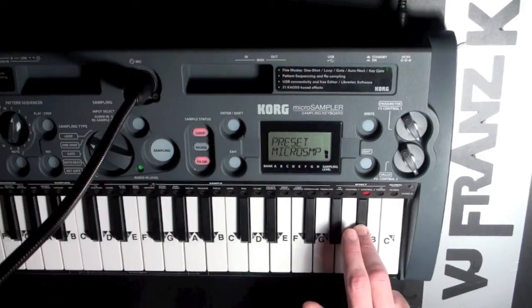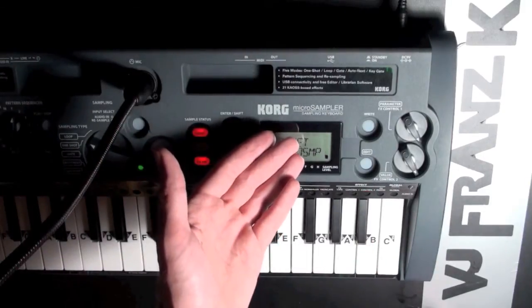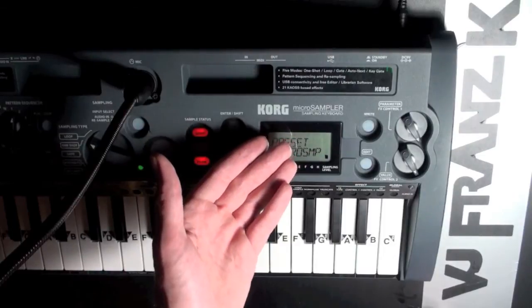Good evening my friends, this is VJ Franz K. It looks like you've got yourself a Korg micro sampler sampling keyboard.